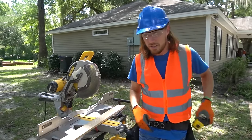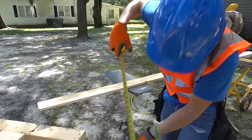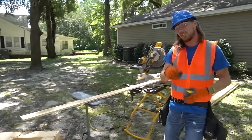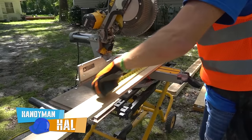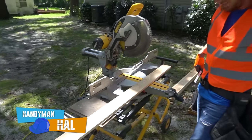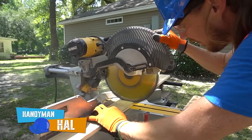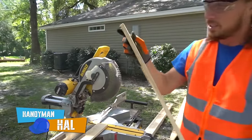First thing is we've got to measure and see how much these need to be cut. Get out our trusty tape measure and we measure just from the bottom to the top, just like that, and it's right there at 30. So we get to cut our pieces at 30 inches. We clip one side, mark it just like that with your pencil, and it's ready to cut. Slide it right under there — and there it goes. We got one, we just got a lot more to make.